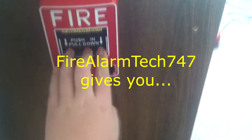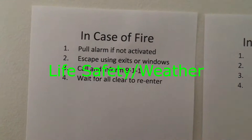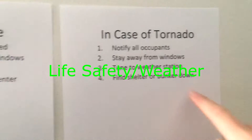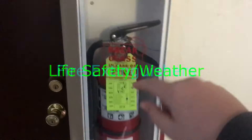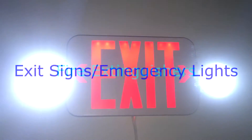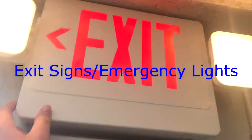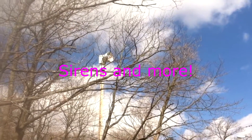Hello YouTube, I'm FireAlarmTech747 and this is System Test 3. So what's up guys, here we are, System Test 3.